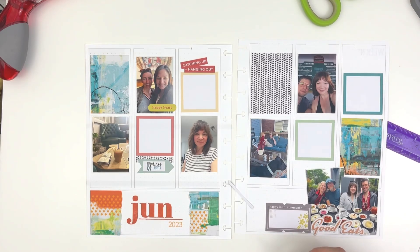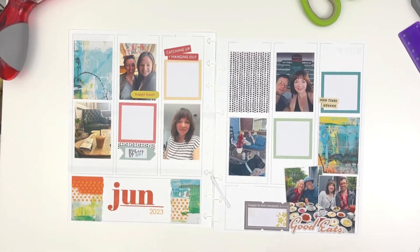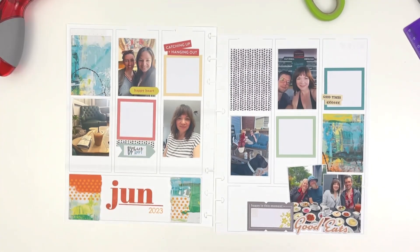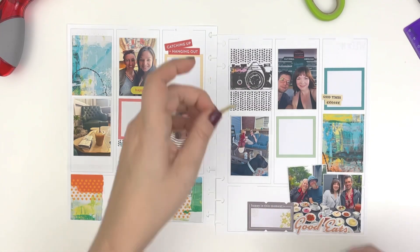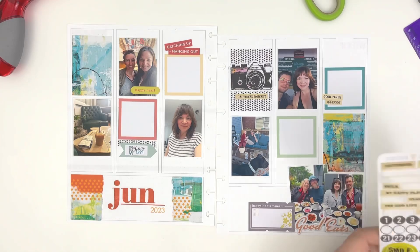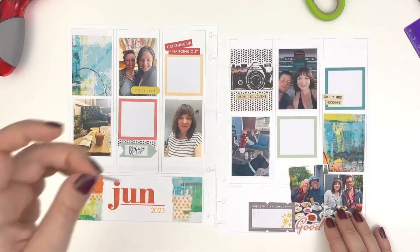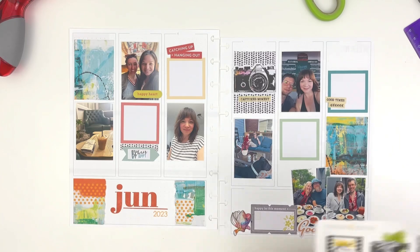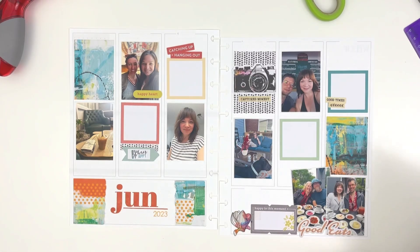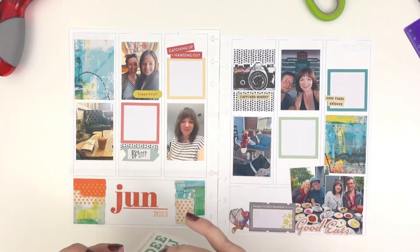Now I'm going in and thinking about how I want to both embellish the journal boxes and the photos themselves. I wanted to use a couple of big elements, like that big camera, to take up some of the space for that decorative box — partly because there are a lot of other more dainty items on the page. But I just really liked that camera. I saw it in my drawer, I pulled it out, I used it.